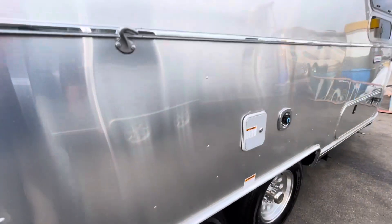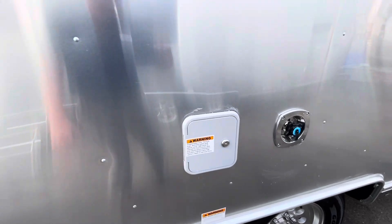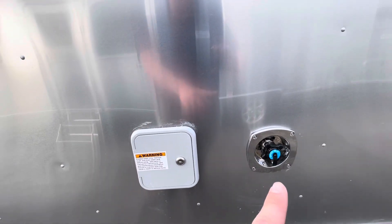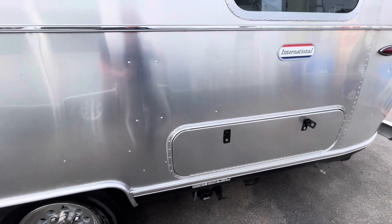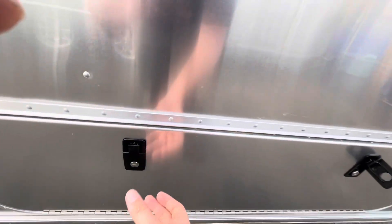They do have the Goodyear Endurance tires. Right here is where you'll fill up your fresh water tank if you need to take water with you, and directly beside that is your city water hookup. This is the twin bed model, so it does have shallow storage on each side as well as in the rear.